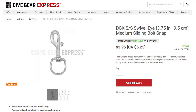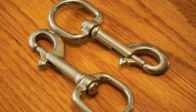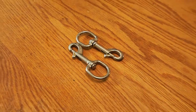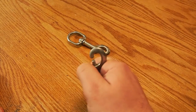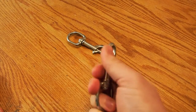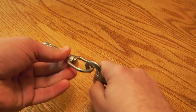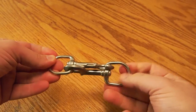I buy all my bolt snaps from Dive Gear Express for about five dollars US. Local shops and marine stores will sell bolt snaps for ten or fifteen dollars, so ordering through Dive Gear Express is a lot cheaper, especially if you have a number of items to buy. I've had these particular bolt snaps for two or three years and they've held up really well — good quality.